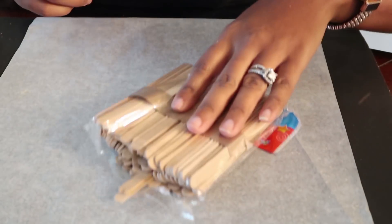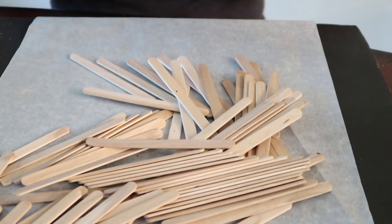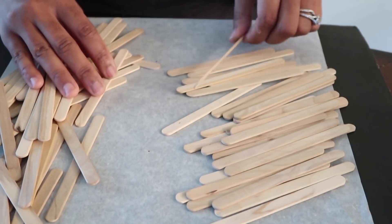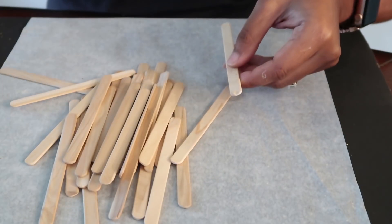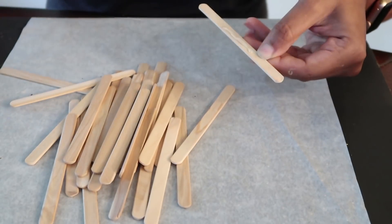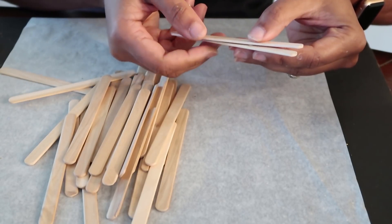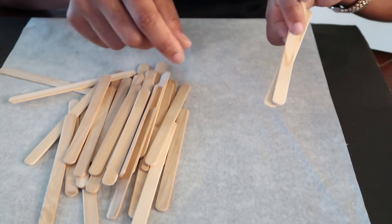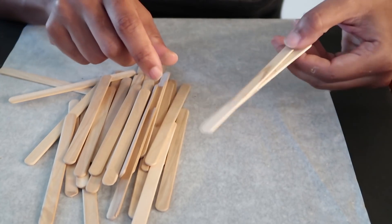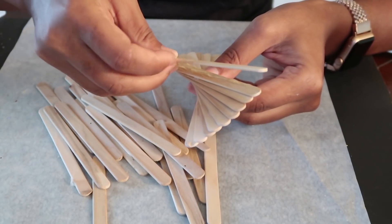Ornament number two: we have our parchment paper and popsicle sticks — this one is truly easy. You take a pack of popsicle sticks and you only need about 33. I used 16 and 16, plus one additional in the middle to hold my hook. Grab a popsicle stick, put a bead of hot glue down the middle, then place another stick right on top, but spiral it just a little bit — offset it like a fan so you can see the stick underneath on both ends. Go ahead and do this again for each next stick.